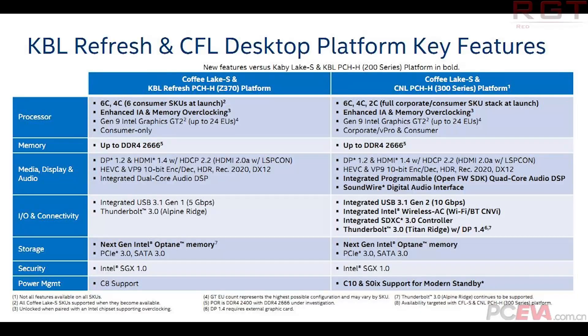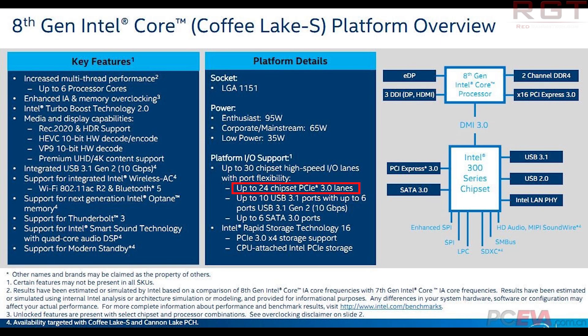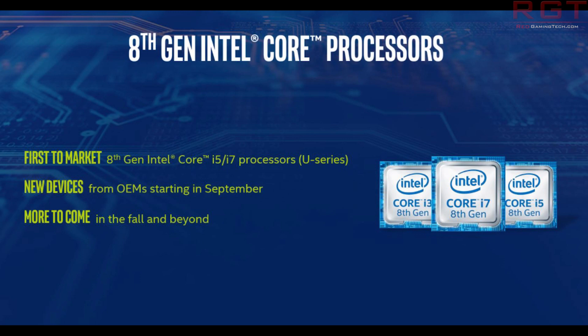One of the most frustrating things for a lot of people is the fact that if you want to buy one of the 6-core Coffee Lake processors, or indeed any of the upcoming Coffee Lake CPUs, you're basically screwed if you don't have a 300 Series motherboard. In other words, you need to purchase the board for the processor to work. It won't work on, let's say, a Kaby Lake board.